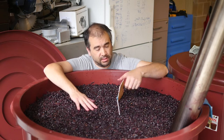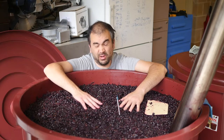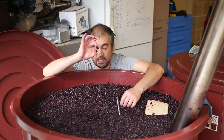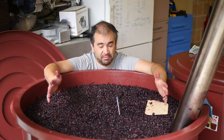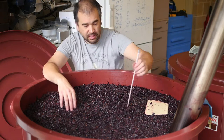It's trucking along really nicely and smelling really good. I wanted to show you where the whole bunches are for two reasons: one, I want to taste them, and two, I want to see what they're like in comparison to some of these single little berries and really gauge what's happening with this whole bunch ferment and how it's benefiting what we're doing. So let's dig in.